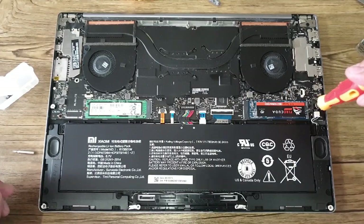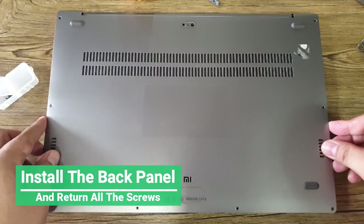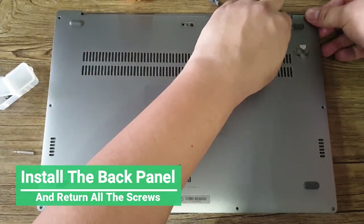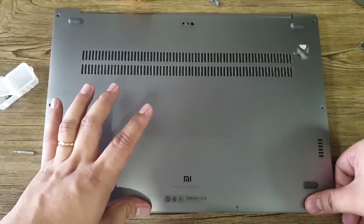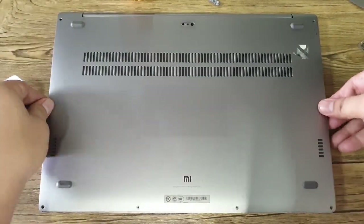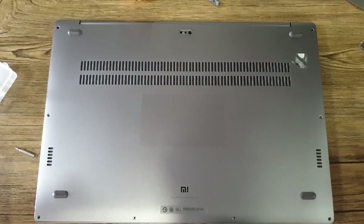Once the SSD is secured, you can now put back the back panel. You can actually press it lightly on the side so all the locks will be back in place. After that, you need to put all the screws back in.